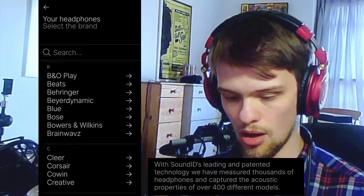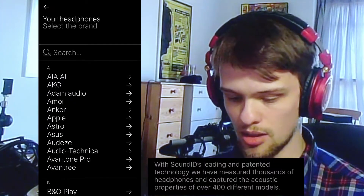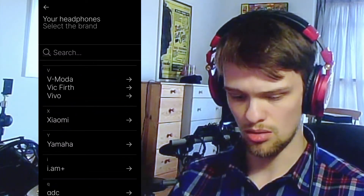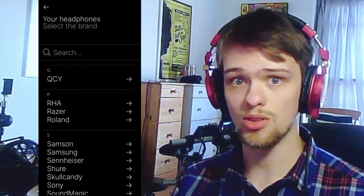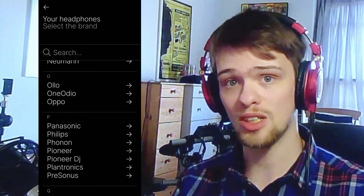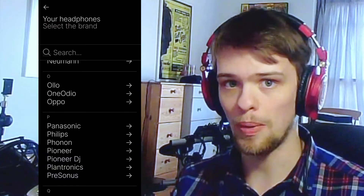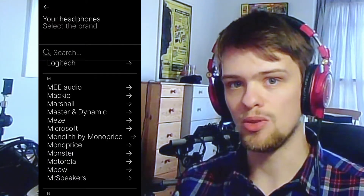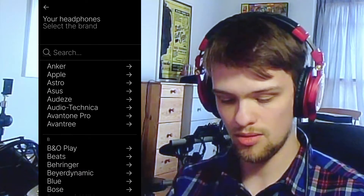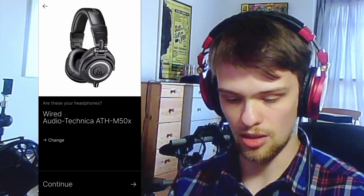I've already chosen the M50Xs because that's what I'm using. It has what seems like thousands of models of headphones, all the way from Audio Technica, Adam Audio, AKG, all the way through to Zed. Essentially, all these companies have multiple models of headphones, and Sonarworks has a calibration for each of these headphones which shows its frequency response. I've got the M50X wired model selected, and then you hit continue.